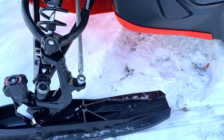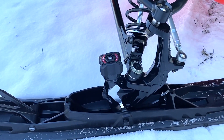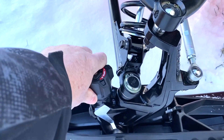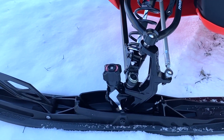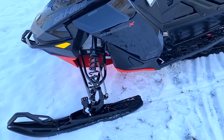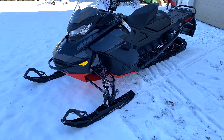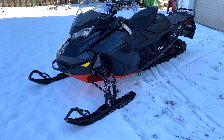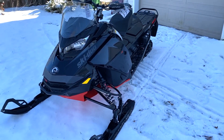It also has the Pilot TX skis. How are they different from the Pilot X ski? They have the adjustable carbide on it. You can adjust the knob here to turn the carbide up and down on the ski. A lot of people love that because as the day's conditions change, you can adjust that carbide to suit the snow condition, and it makes your carbides last longer.